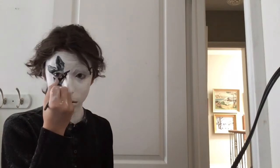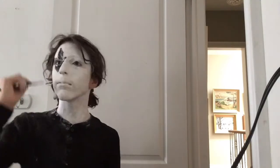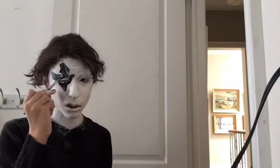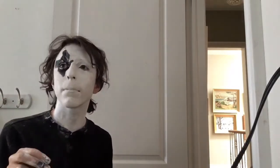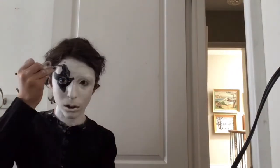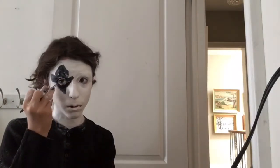For the next step, I am drawing a diamond on my eye with black body paint. You can also use cream paint as well, but I just decided to do it with body paint.